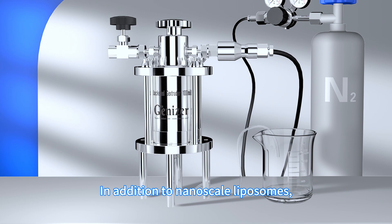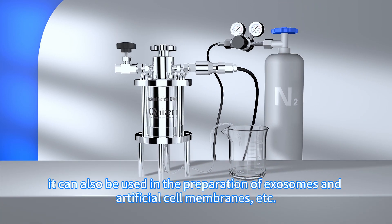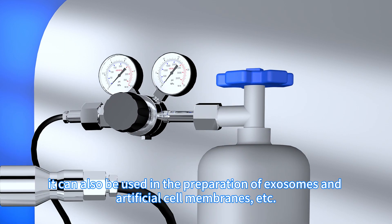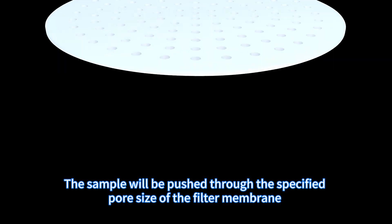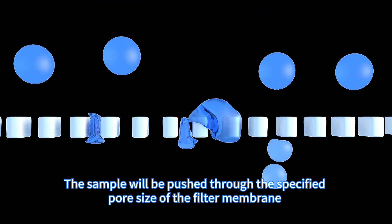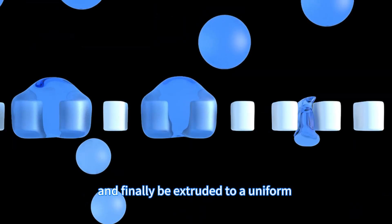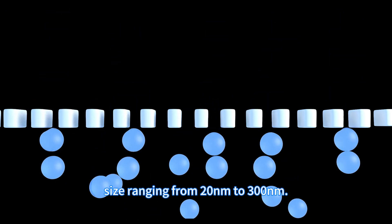In addition to nanoscale liposomes, it can also be used in the preparation of exosomes and artificial cell membranes. The extruder uses a nitrogen gas cylinder as a power source. The sample will be pushed through the specified pore size of the filter membrane under nitrogen pressure and finally extruded to a uniform size ranging from 20 nanometers to 300 nanometers.